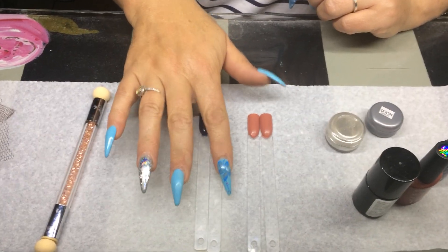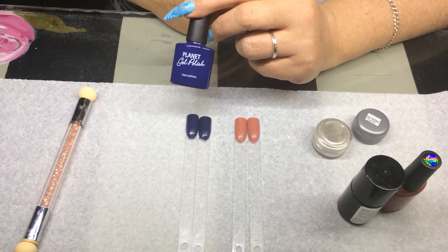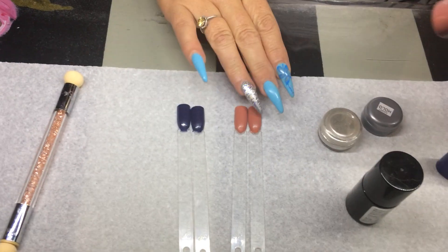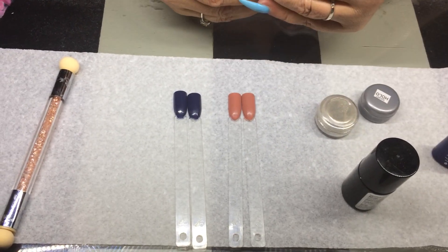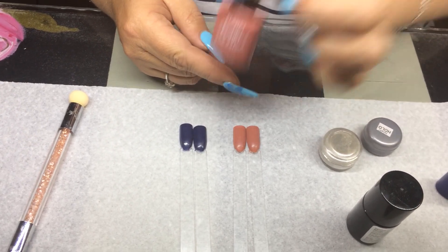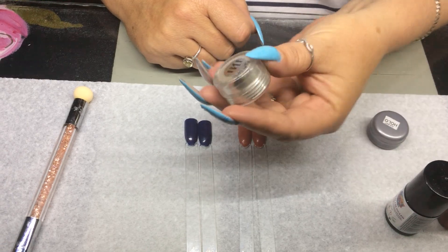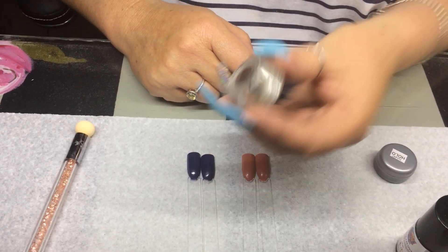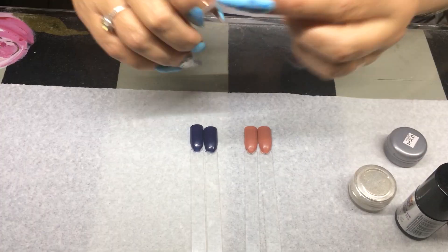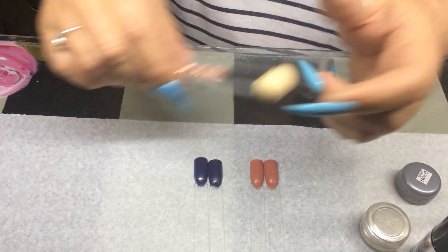I've got two in a beautiful blue — number 100 from Planet Nails gel polish, very pigmented, only one layer on. Then I've got this brownish-reddish color, number 105, also from the Planet Nails gel polish range. I've got my UV glaze ready, my mirror chrome powder from Planet Nails, and the holographic powder from Planet Nails. The umbra sponge is an excellent sponge to apply these powders with.